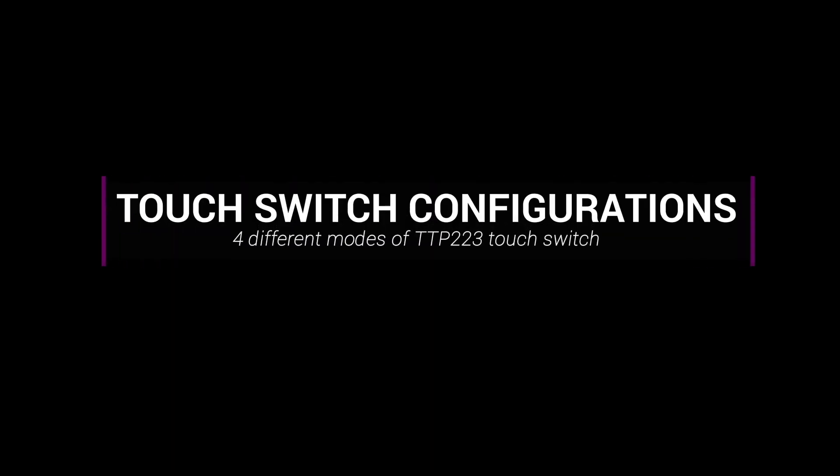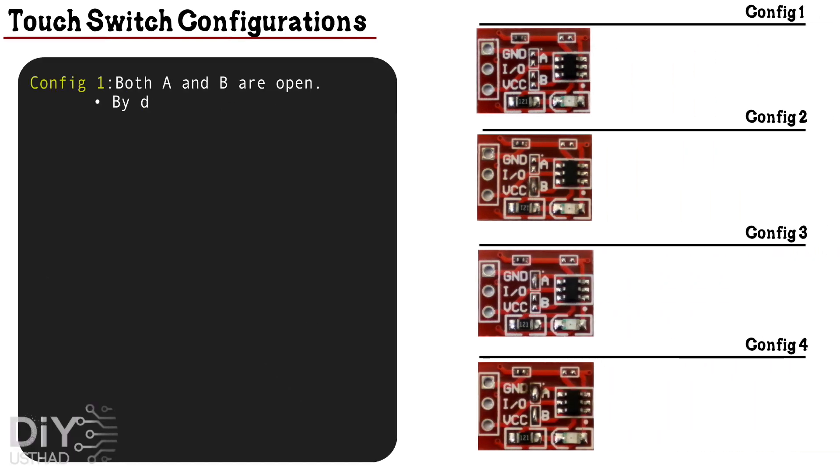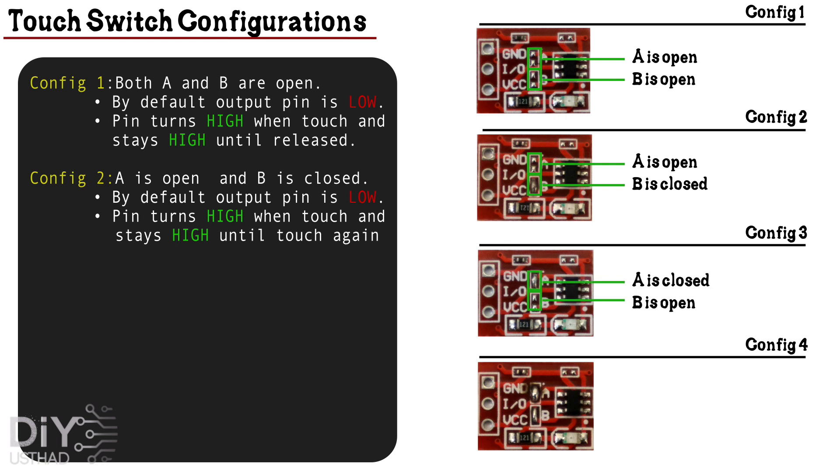Now let's talk about the four different configurations for the touch switch. In configuration 1, both A and B are open. By default the output pin is low, and it turns high when a touch is detected and stays high until the touch is released. In configuration 2, A is open and B is closed. The default state of the output pin will be low, and the pin turns high when a touch is detected and it stays high until touched again. That means the output pin state will be locked for each touch.